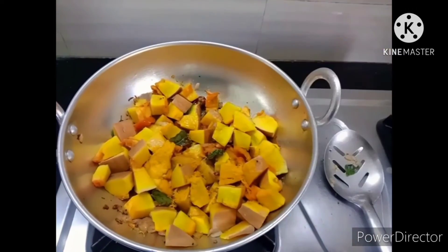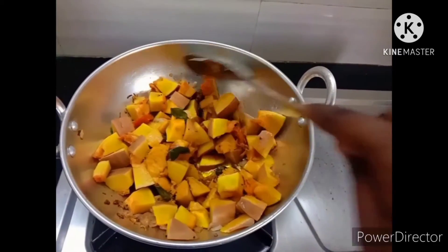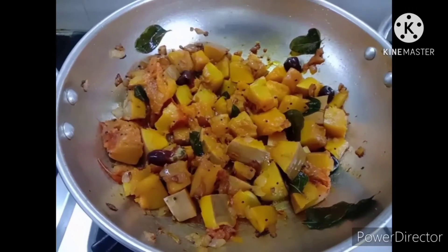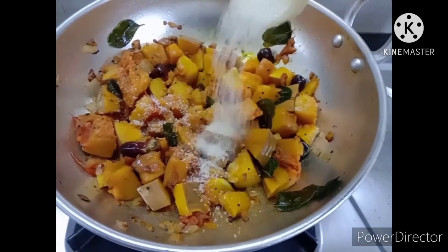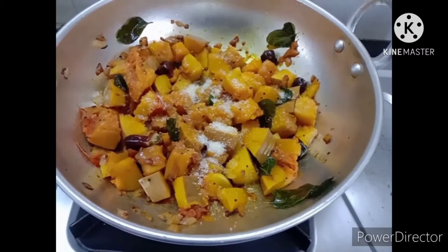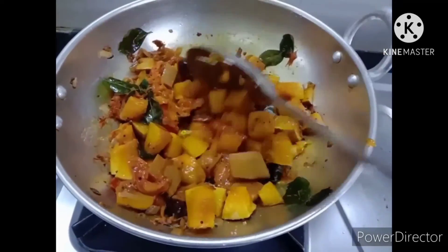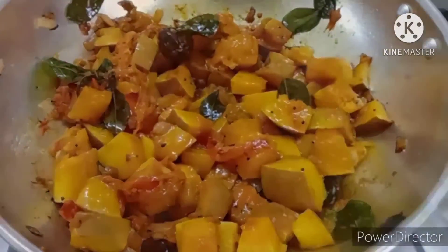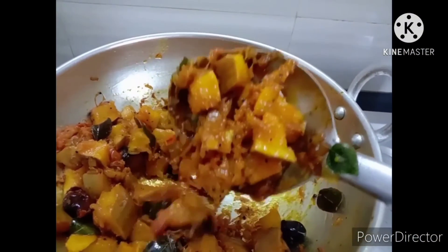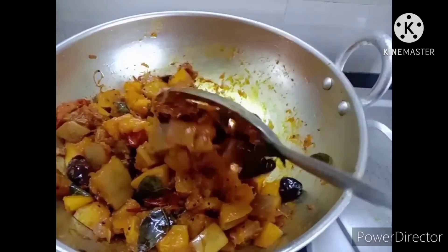Add a little bit of sugar in the first place. Let's make sure you don't have enough sugar in the first place. This is a good taste. The oil is dry. It is a little more taste.